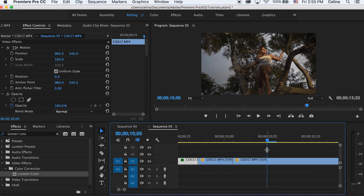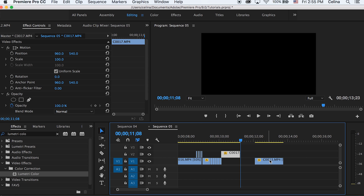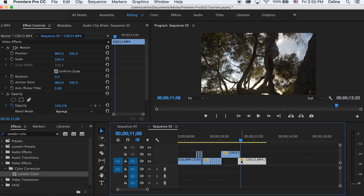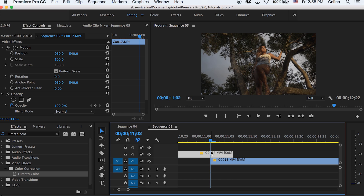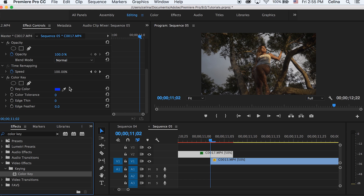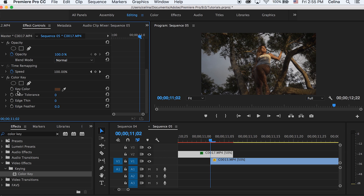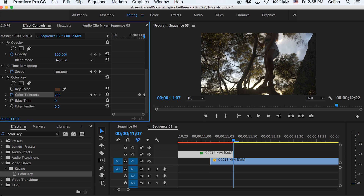For the extract transition, bring the clip up to the second line and bring the clip after that forward so they overlap — the transition takes place in the overlap. For the first clip, search up Color Key in Effects and put it on the clip. With the dropper, press any part of the clip you want to disappear first. Adjust the Color Tolerance to see the extract effect. Press the keyframe button from where they first meet, then go to the end of the clip and bring the tolerance all the way to 255 — now it just extracts away.